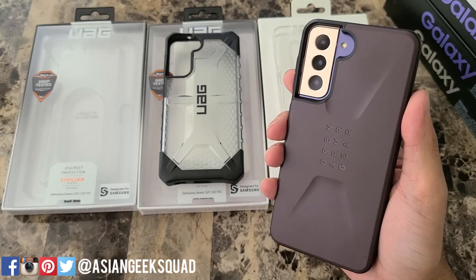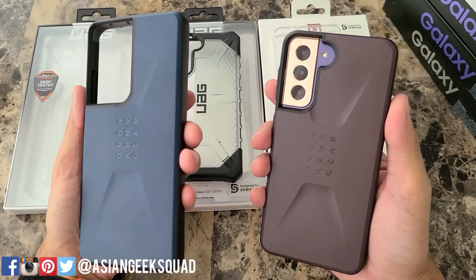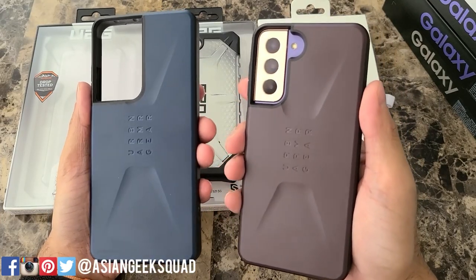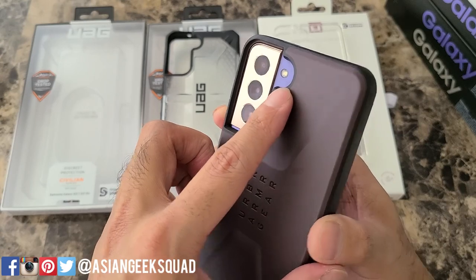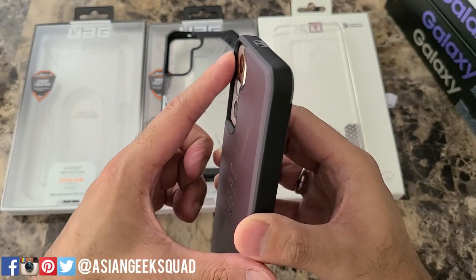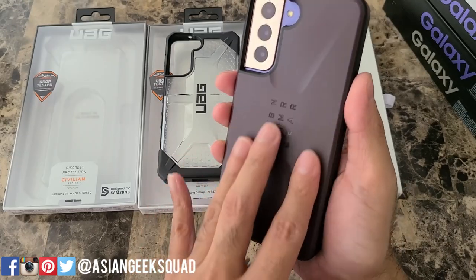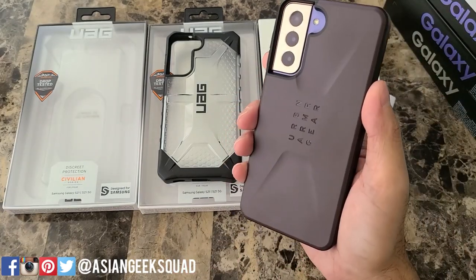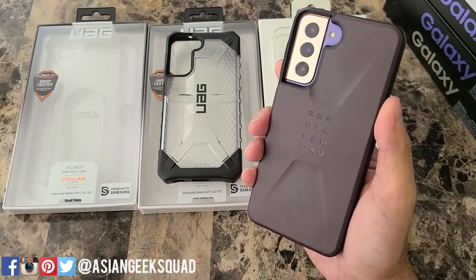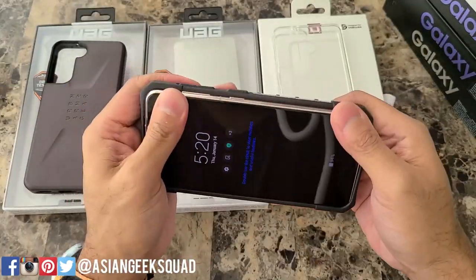Here is a view from the back. We have it in eggplant; we also have the mallard color we reviewed earlier for the S21 Ultra, so that's that color in case you're debating between the two. There's a big cutout for the camera and LED flash, and also a big lip so you don't have to worry about your camera lenses getting scratched. The back isn't a fingerprint magnet but it will pick up grease stains, so just be careful of that. That's the Civilian series in eggplant.